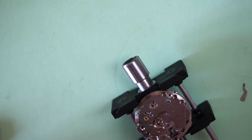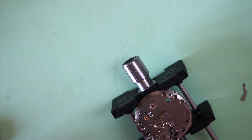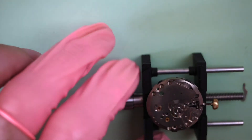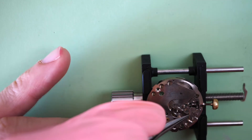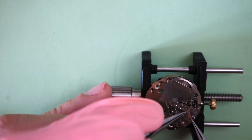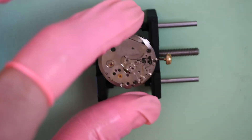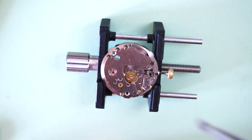Now I put the yoke, then the yoke spring — it's a different design, like a bar, similar to some Seiko movements rather than the spring you usually see on Swiss movements. It needs to come under tension on the yoke. I hold the spring and put the yoke in place, then release the tension. Now it's fully in place.